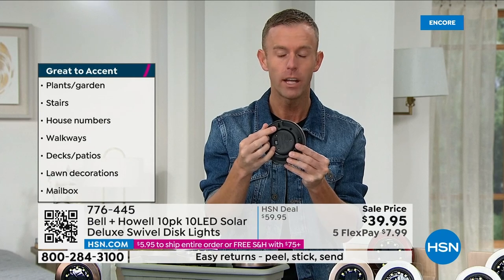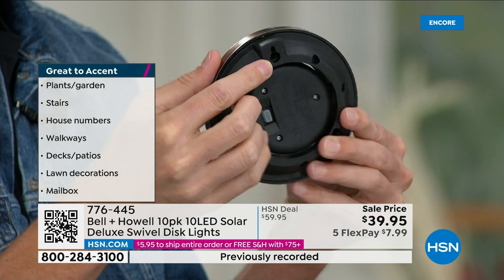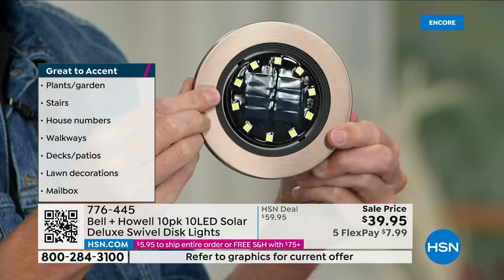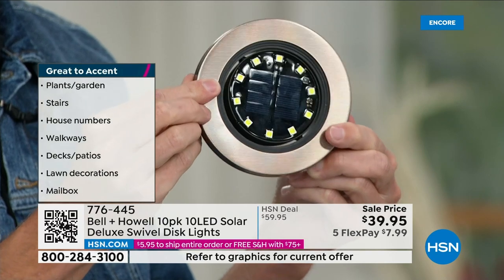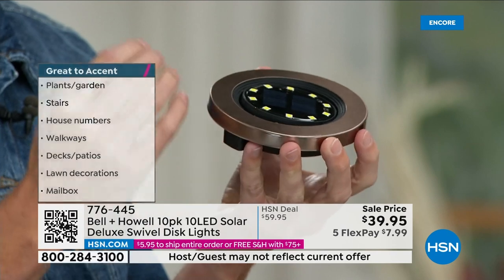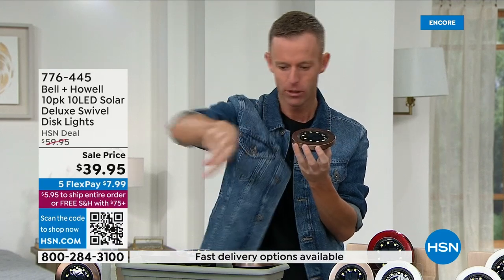That's your keyhole, so that's how you mount it vertically. You can lay them flat on their backs, stake them into the ground, or mount them vertically for fences, mailboxes, so you don't miss your driveway. Solar lighting is how you get that curb appeal, how you really make your house a home. Forever, solar lighting has always shined down — you stake it into the ground and it throws a little light ring on the ground. What are you lighting up? Your mulch? You want to see your plants, your beautiful foliage, the outside of your home. You want up lighting.